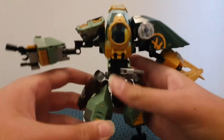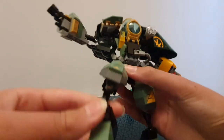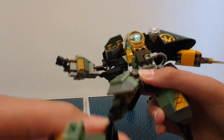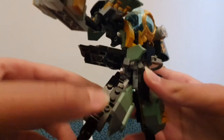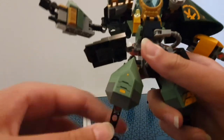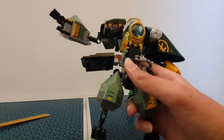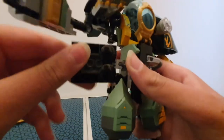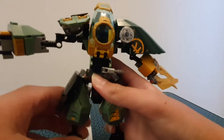Then there are the legs and bits. There are no knee joints, but you can move the foot around, and there are two soft toes. Here's the inside and outside — they could have done a bit better on the detail there, though that bit is always covering it anyway. The front looks really nice, and I really like the colors: dark green, a lighter green, a bit of gray, black, gold, and yellow.